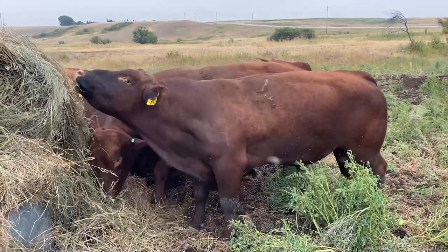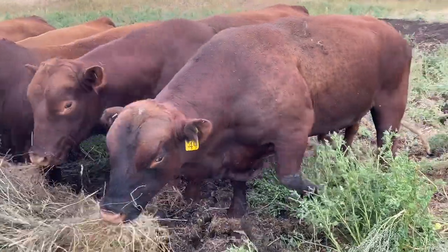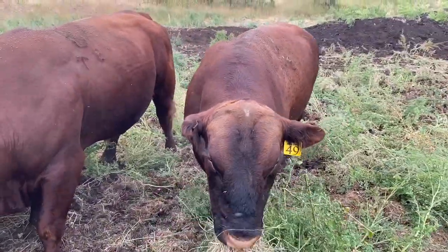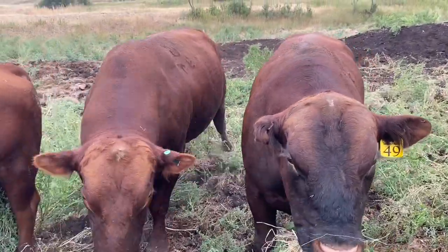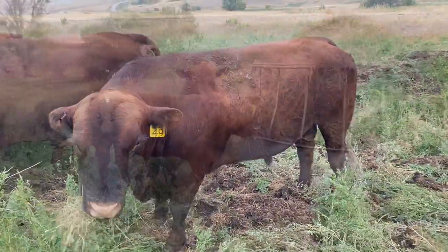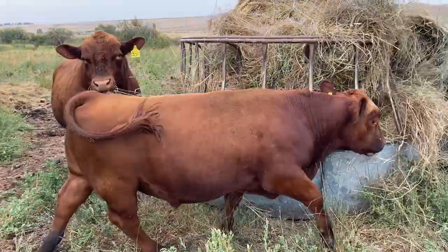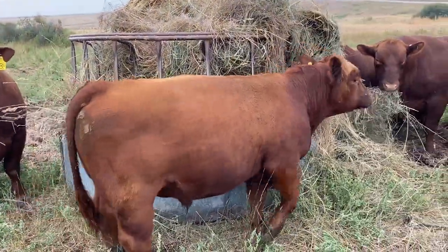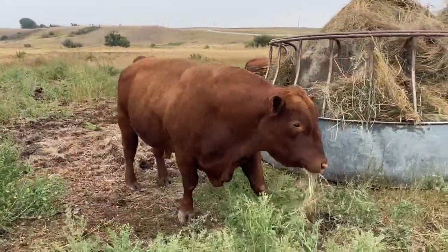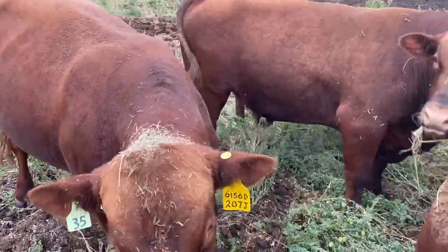Our favorite bull, Gauzer, crumpled up from fighting this year. Pretty happy with this pen of bulls we have right now — they're a young bunch. The oldest are three years old and we've used them for three seasons, all the way down to yearlings who've just gone through their first season.